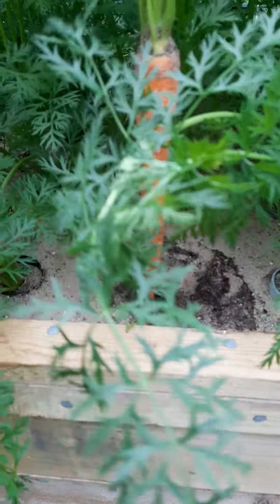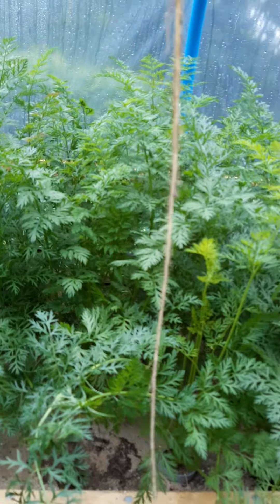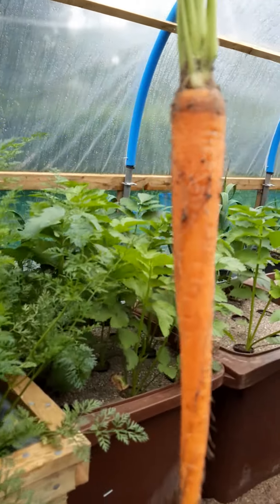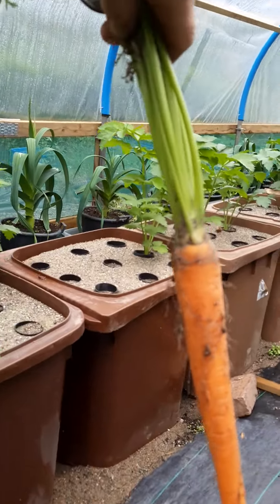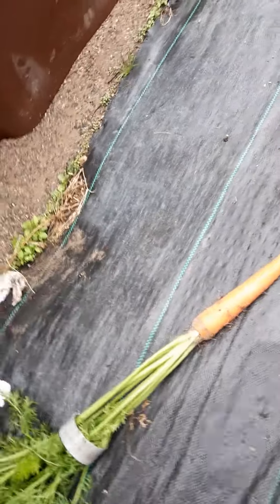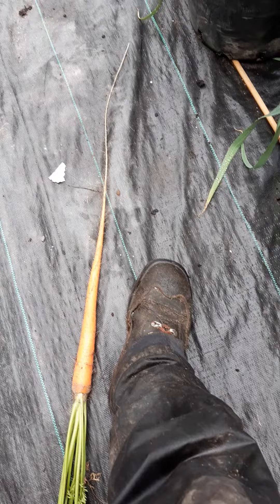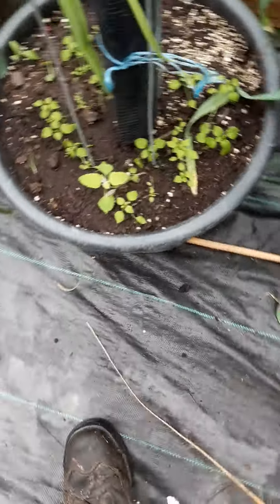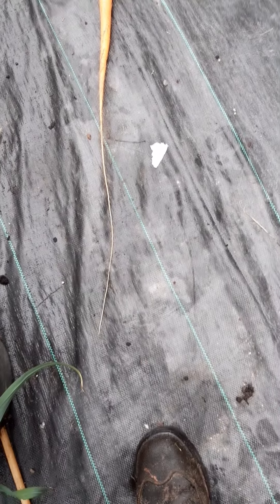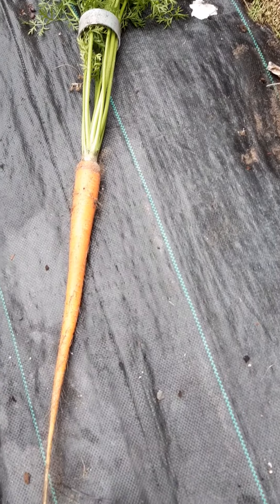There's the crack. Wow. That would have been left in the ground for another month — that would have been a very straight two and a half footer. There's my size eight. That was a very nice carrot that had been left in the ground. Absolutely perfect.